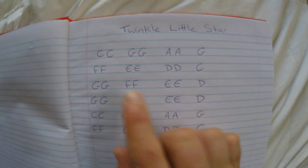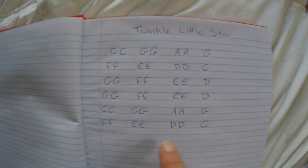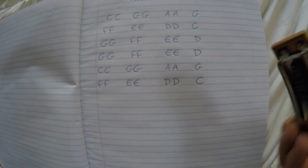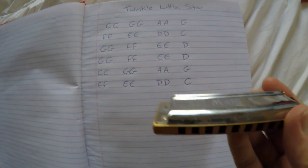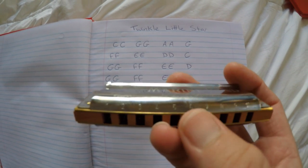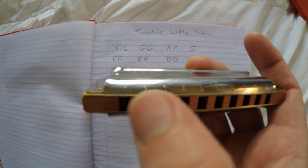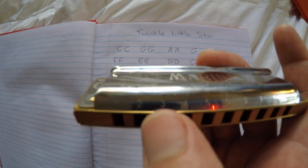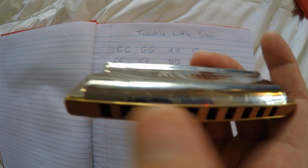I'm going to correspond these letters with the numbers on the actual harmonica. If you look — I'm not sure if my GoPro is actually focusing on that — but above these holes, these are the holes that you blow into or suck out of. There are some numbers there.